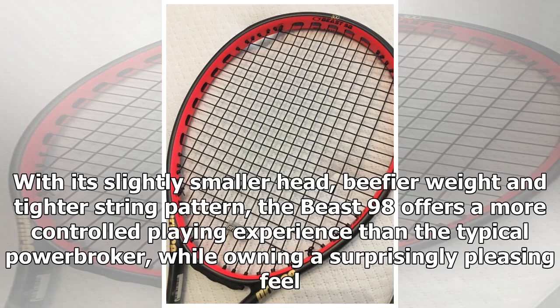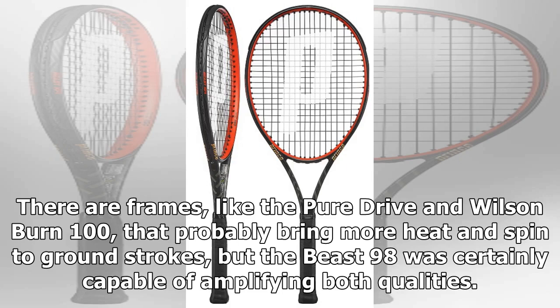With its slightly smaller head, beefier weight, and tighter string pattern, the Beast 98 offers a more controlled playing experience than the typical power broker, while owning a surprisingly pleasing feel. There are frames, like the Pure Drive and Wilson Burn 100, that probably bring more heat and spin to groundstrokes, but the Beast 98 was certainly capable of amplifying both qualities.